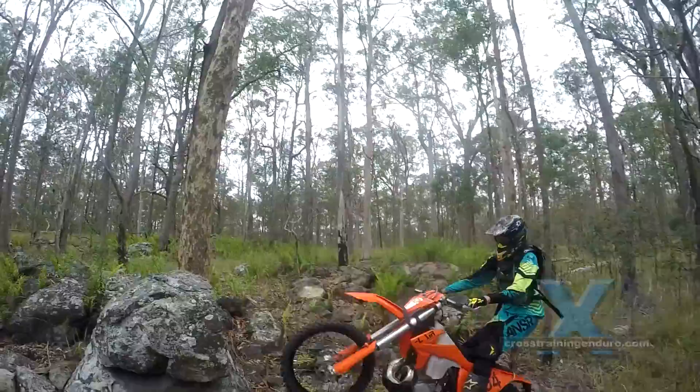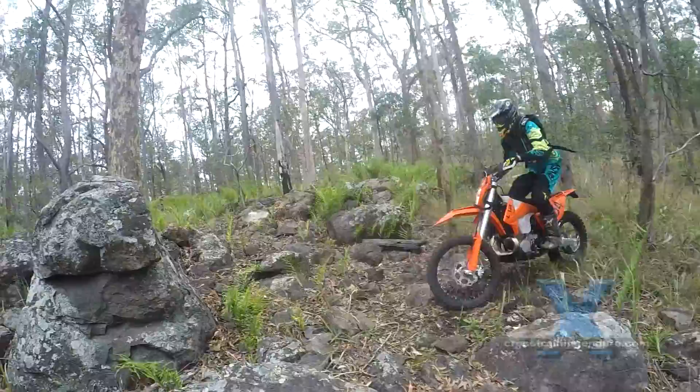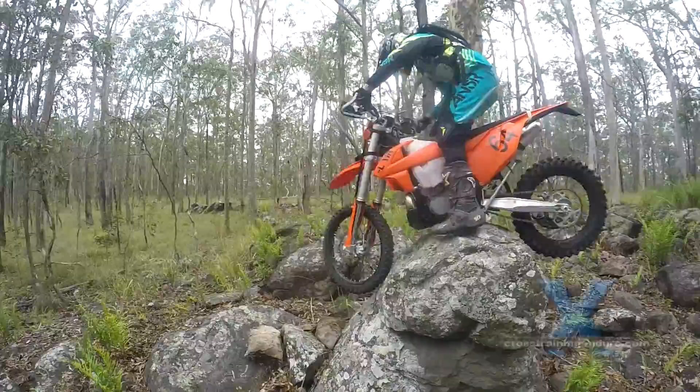Ideally the front wheel needs to punch the rock for extra lift. Otherwise the bash plate hits solidly and stops the bike dead. On the final run, the front wheel hits, the bash plate clears and he's over. Nice one Reuben.